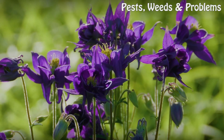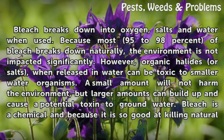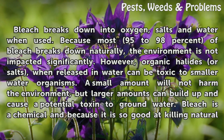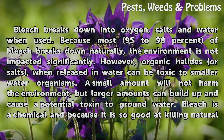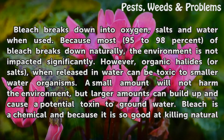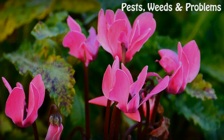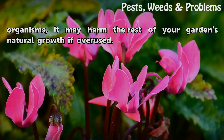Environmental Implications. Bleach breaks down into oxygen, salts, and water when used. Because most 95-98% of bleach breaks down naturally, the environment is not impacted significantly. However, organic halides or salts, when released in water, can be toxic to smaller water organisms. A small amount will not harm the environment, but larger amounts can build up and cause a potential toxin to groundwater. Bleach is a chemical and because it is so good at killing natural organisms, it may harm the rest of your garden's natural growth if overused.